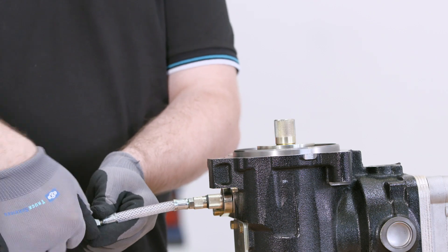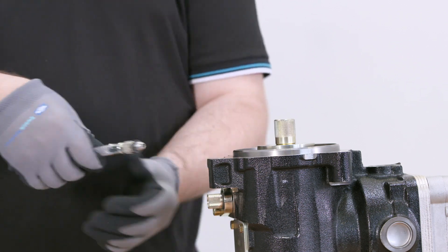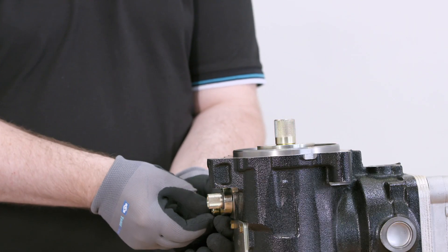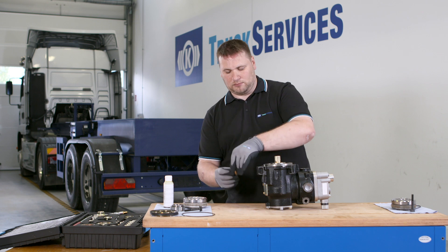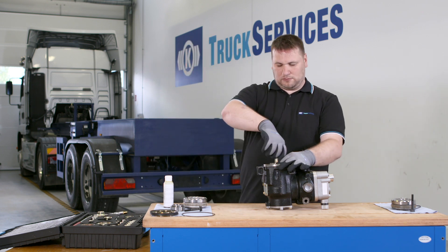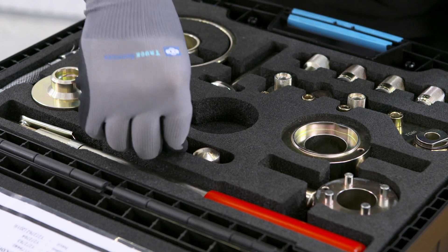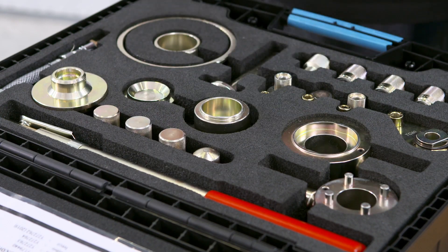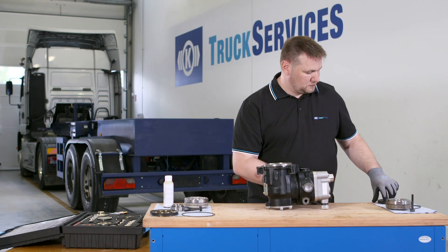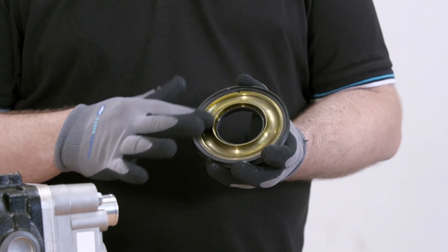Remove the tool combination TC12 and TC01. Remove the tool combination TC20 and TC20-1. Remove the actuation piston. Check the piston surface for damage and scoring.